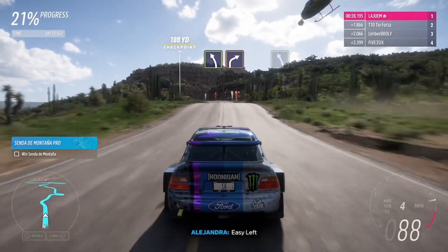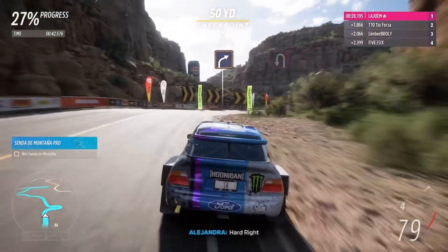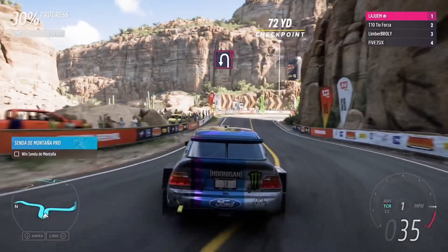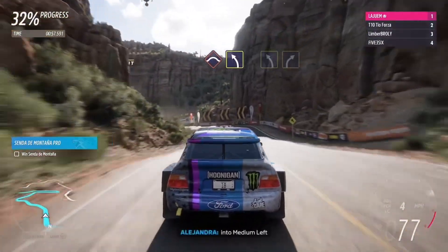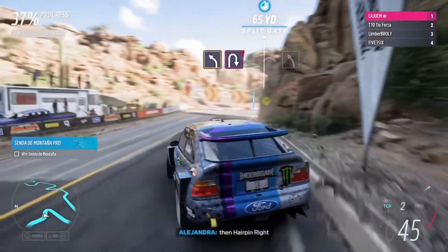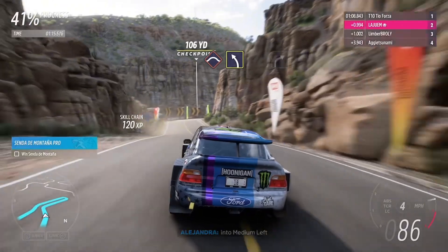Easy left, into hard right. Easy left, hard right. Hard right, flat, into medium left. Medium left, followed by medium right. Medium left, then hairpin right. Easy, crest into medium left. Hard right.